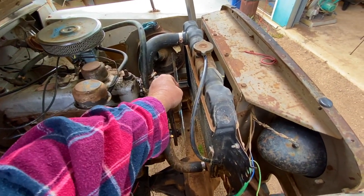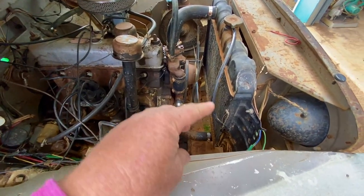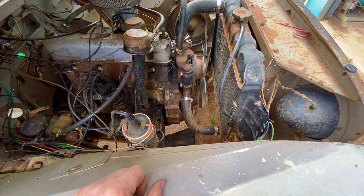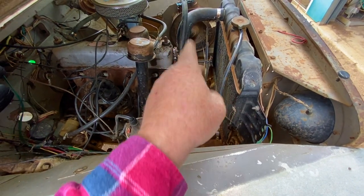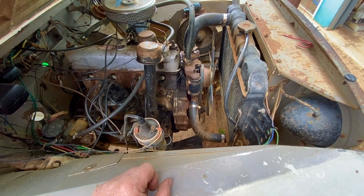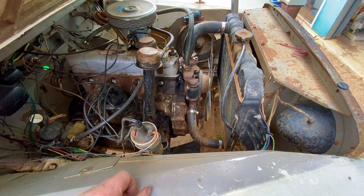Obviously this fan has been put in to compensate for the small radiator. There's no cowling, so I'm going to try and fit the radiator with a cowling and probably go back to the original fan so it draws air through properly. Anyway, that's the aim of the project.